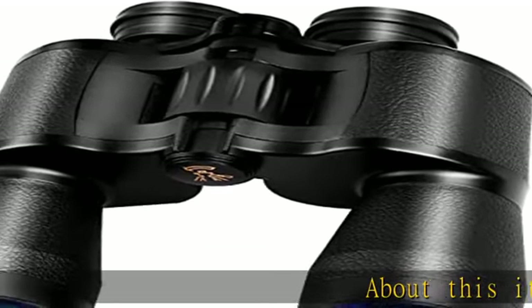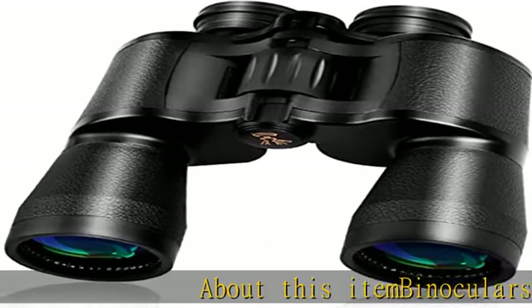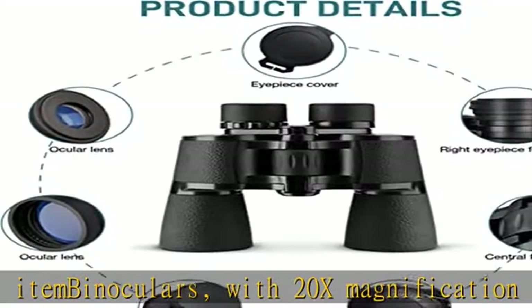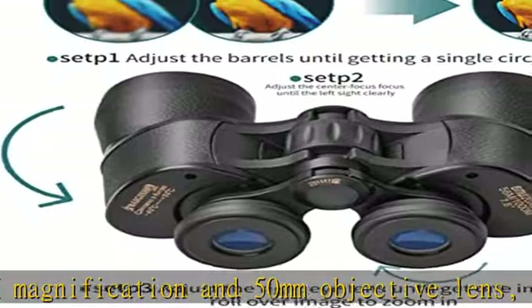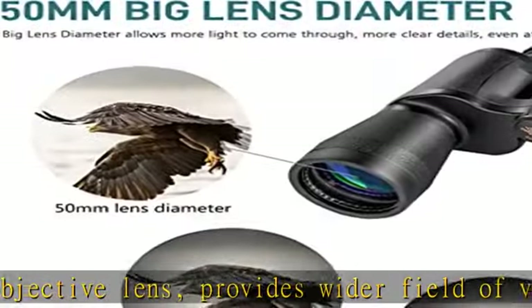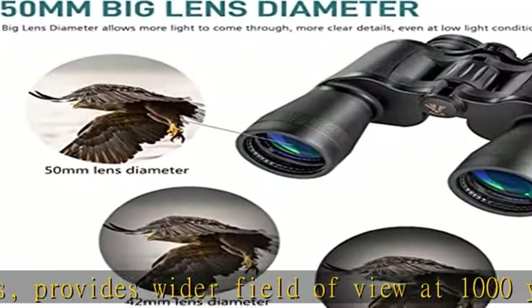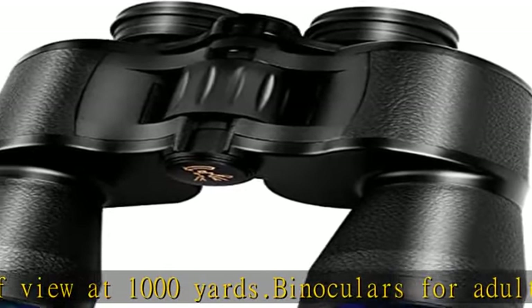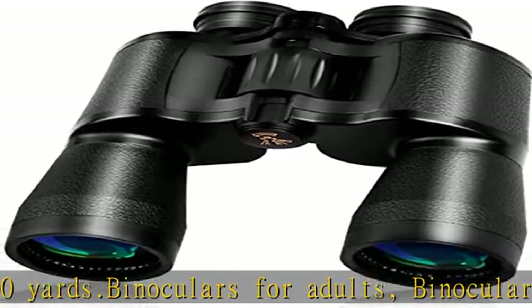Binoculars with 20x magnification and 50 millimeter objective lens provide a wider field of view at 1,000 yards. These binoculars feature a BaK-4 prism and FMC film lens which minimizes the loss of light due to reflection. Waterproof and perfectly fitting for adults and some children, they come with adjustable twist-up eye cups for comfortable use with or without glasses.